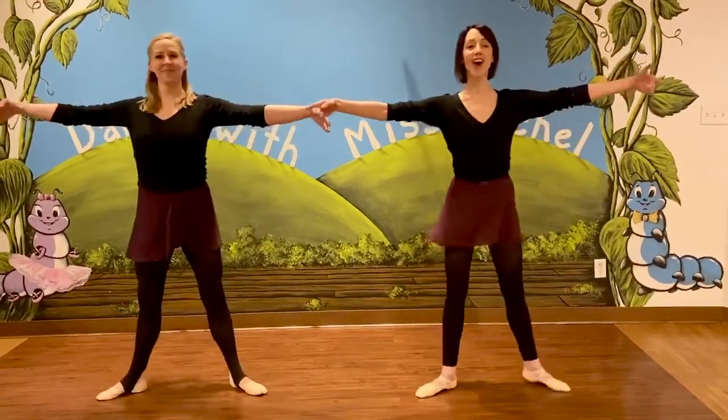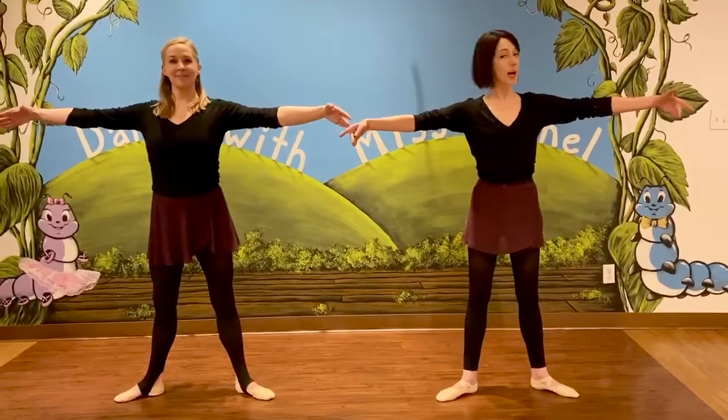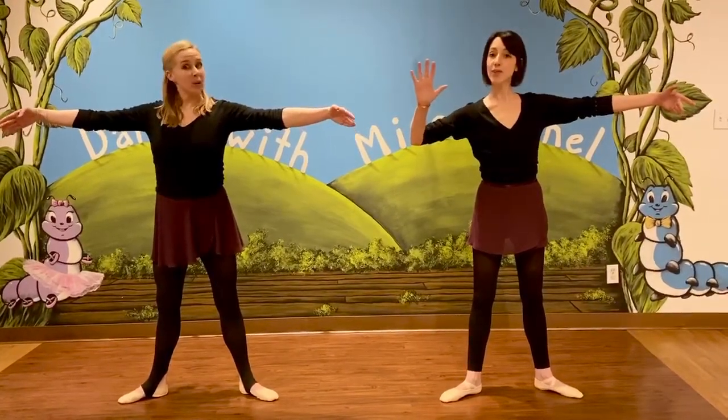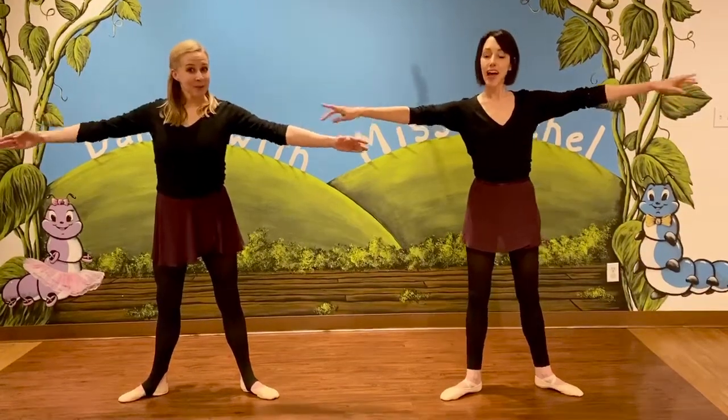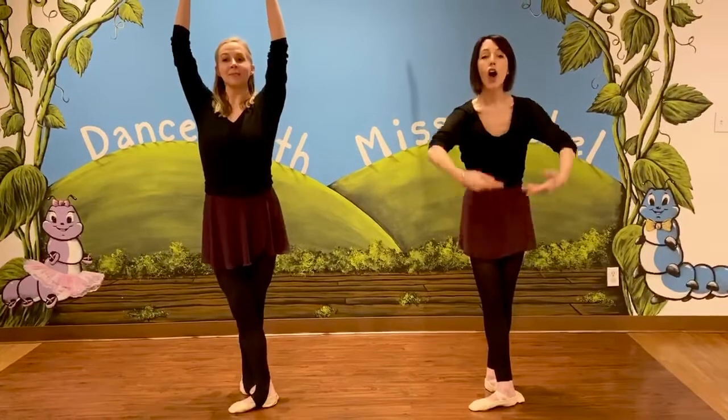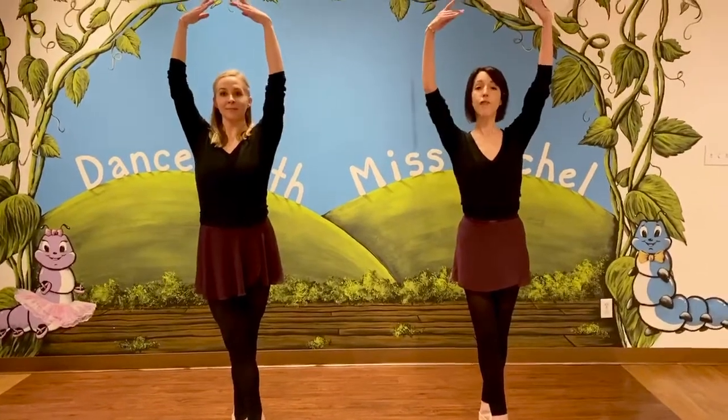Back to first. We're in first position now — who can show us second position? Excellent. Ballerinas, arms out, legs out. Now here's a really tricky one. Who can show us fifth position? Excellent. Good. Our heel comes in front of our toe, our arms rise up in front of us — fifth position.